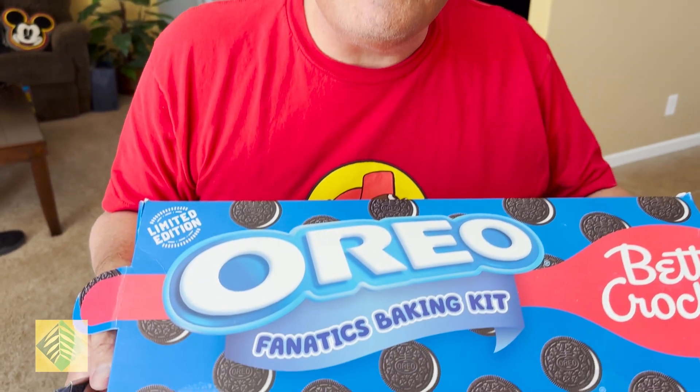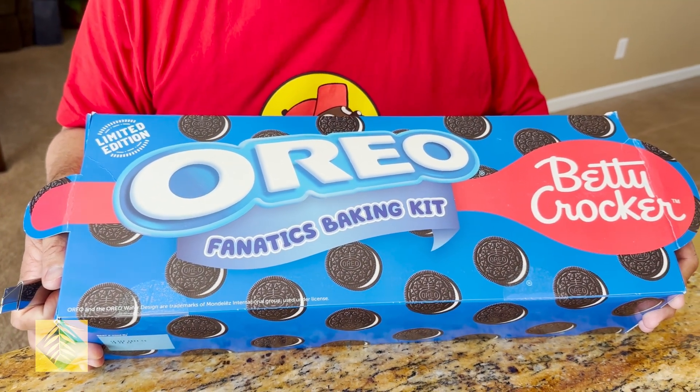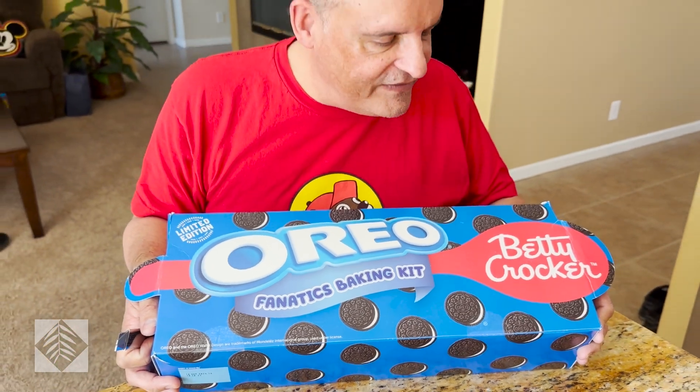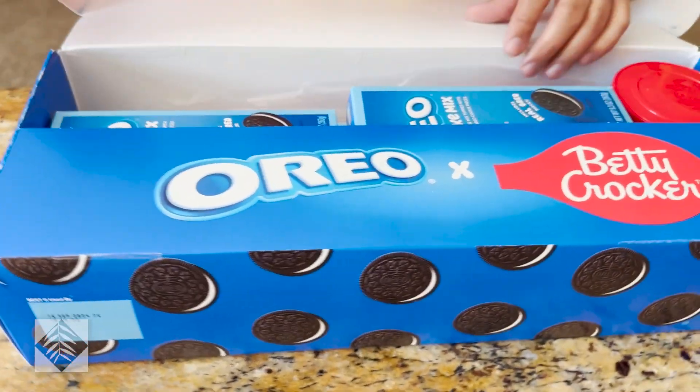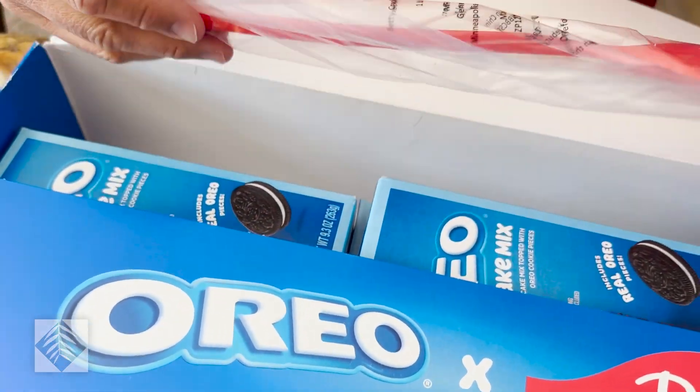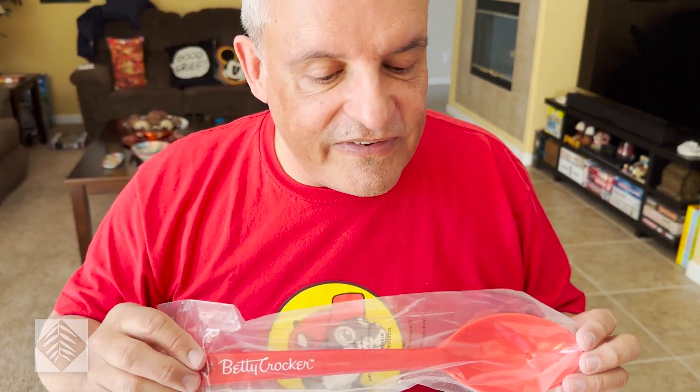We've got another tasting video here. A couple of months ago I ordered this from Walmart.com. It's a limited edition set of a lot of different Oreo products for cakes to be mixed — there's a brownie mix, a lava cake mix, there's like four mixes in here. This was put together by Betty Crocker. Didn't they do the Reese's stuff? They did do the Reese's stuff.